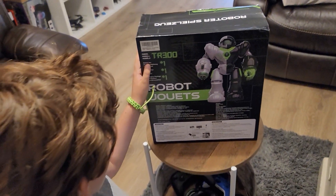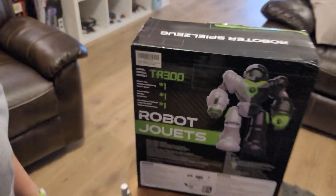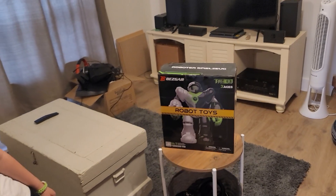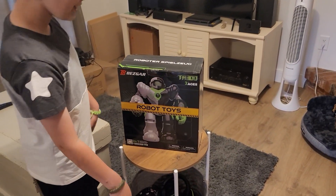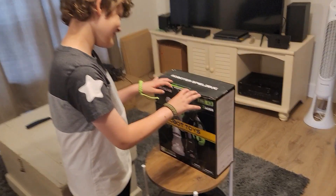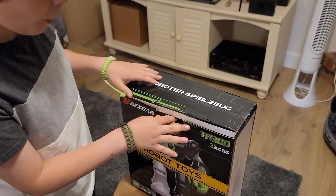It comes with the robot, the transmitter, and an accessory package. The box shipped nicely — good packaging. So let's open this thing up and see what's inside. The tape has been cut, let's open it up and take a look.